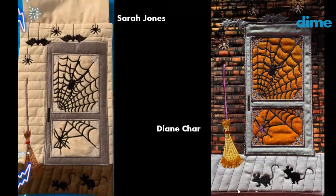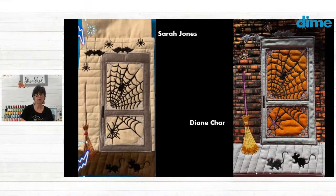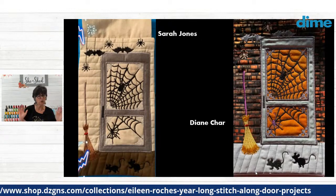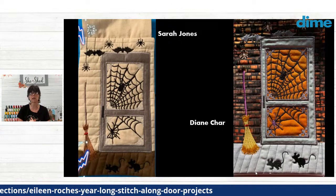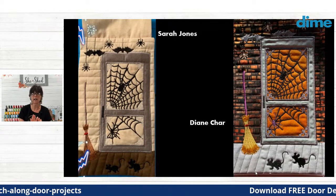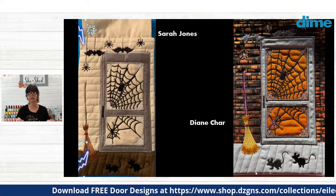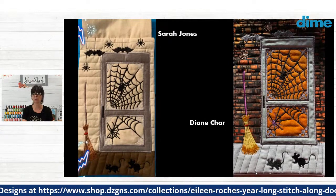Sarah Jones stitched the corner ornaments around her door frame in glow-in-the-dark thread — Robison-Anton makes a glow-in-the-dark thread that's quite popular at Halloween, and I imagine those corner brackets will light up in the dark. But look at Diane Char — wow, that is outstanding. She chose orange fabric for the screen itself, then layered tulle on top, which adds another dimension. And that batik fabric she found that looks like brick — beautiful, that works just beautifully.